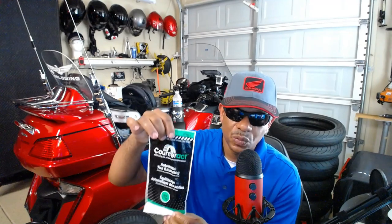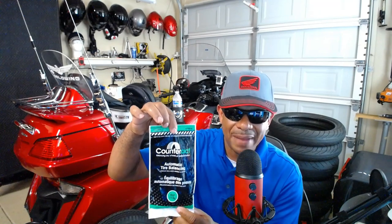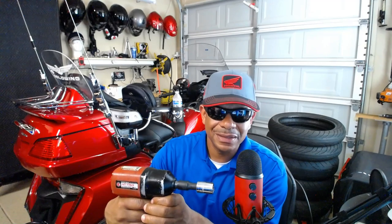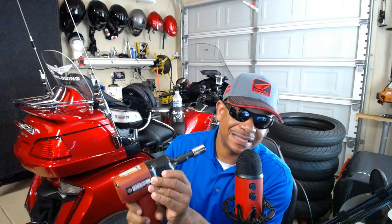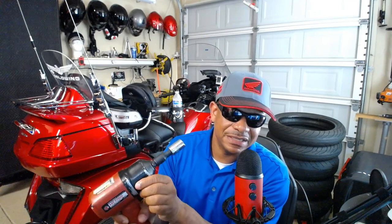To balance the tires we're going to be using the Counteract balancing beads — a very inexpensive way to balance your tires. And last but not least, to remove the wheels I'm going to be using one of my favorite tools in the Cali Intake Garage: the Matco MT-1769. It's capable of delivering 1,100 foot-pounds of breakaway torque. One thing I like about this Matco impact wrench is that it's got adjustable speeds, so you can dial it in for smaller or bigger jobs.